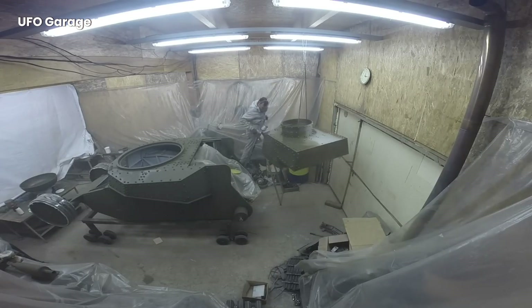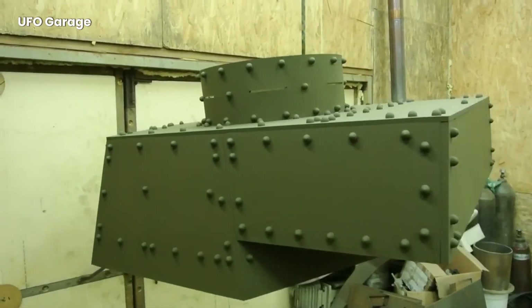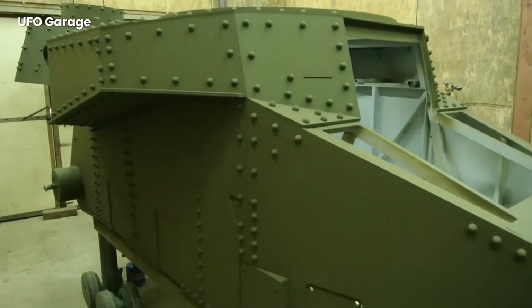Here is one of the most enjoyable moments. The iconic green paint is applied to the tank with giant spray machines. After the paint on the tank is dry, it is time to assemble the final parts. Details such as the commander's hatch, lights, and periscope are carefully installed.